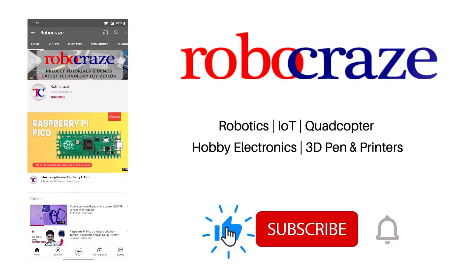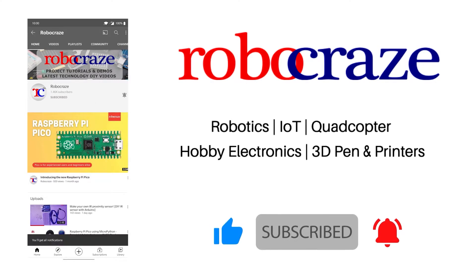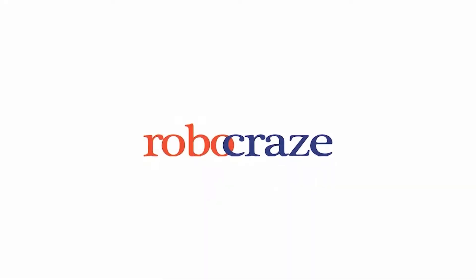Do not miss any of our cool videos. Subscribe to our channel for latest updates and click on the bell icon now. Hi and welcome to Bobo Grace. My name is Sher and in this video we'll take a look at the three channel audio amplifier board.